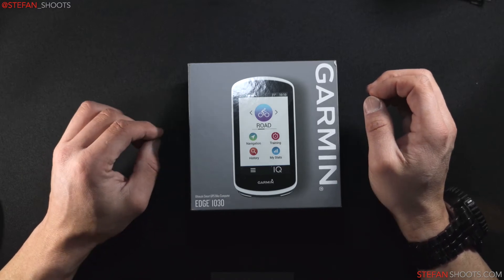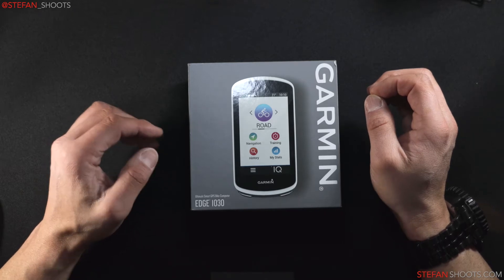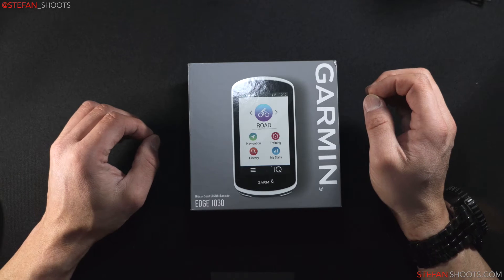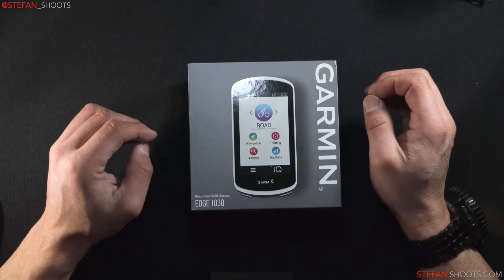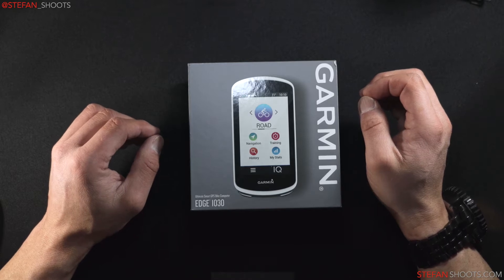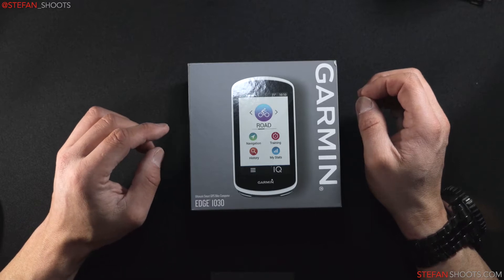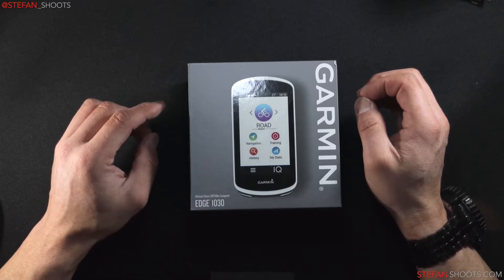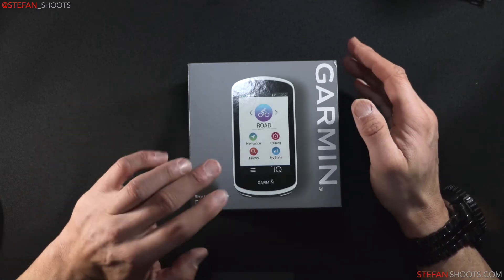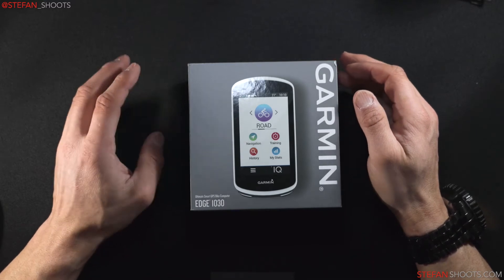This was on sale at REI for right around $425 — I paid $399 as the base price, on sale from $699 or $799. I was having some problems with my 820, so I called Garmin while it was still under the original factory warranty. They replaced it, and I'm going to be selling that on eBay for $200-$300 along with a heart rate monitor, so at the end of the day this will only cost me around $100.